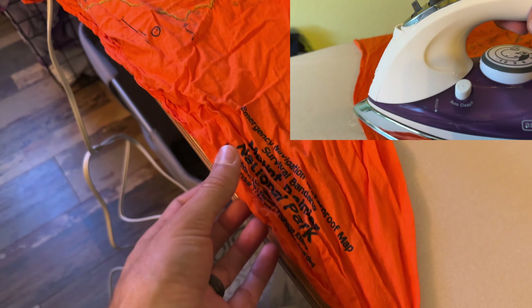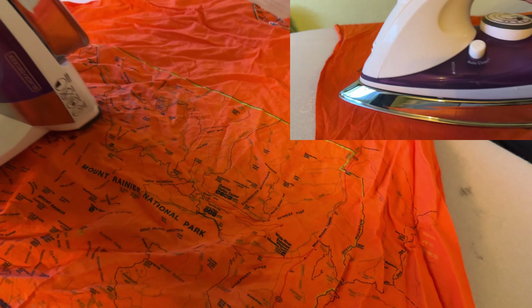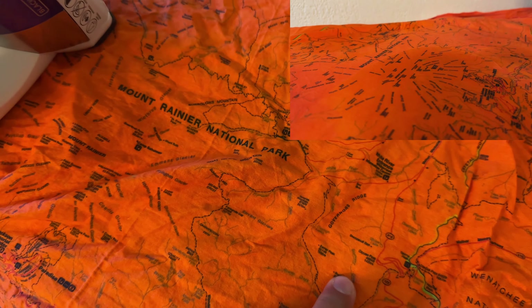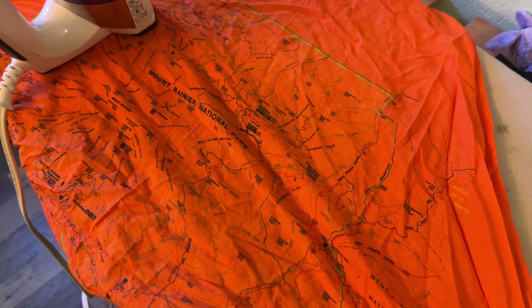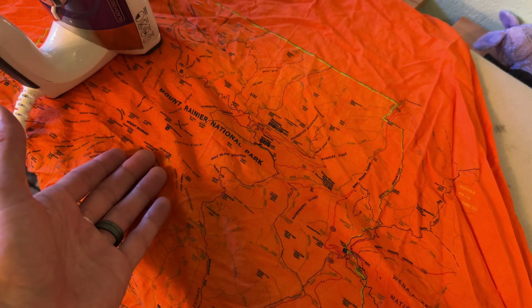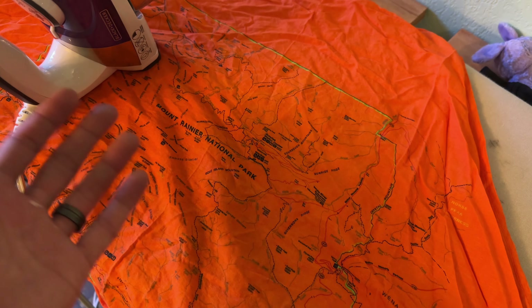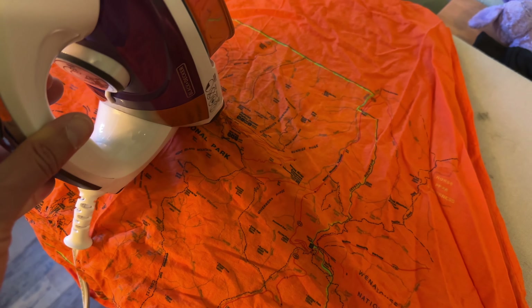We will be ironing this fantastic National Park survival scarf. Not only is it bright orange for signaling emergency personnel, but it also has a map printed on it. You can find these all over Amazon. If there's a popular national park near you, it's lightweight, protects you from the sun — it's basically a multi-tool, except it also has an emergency reference map on it.